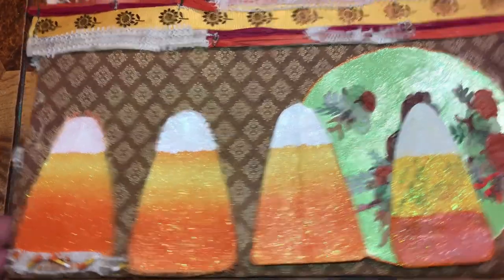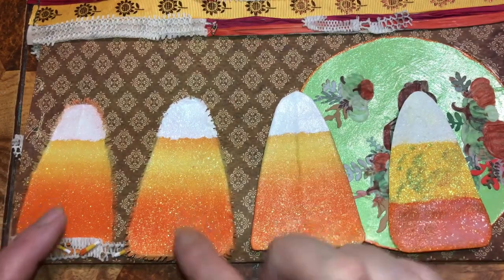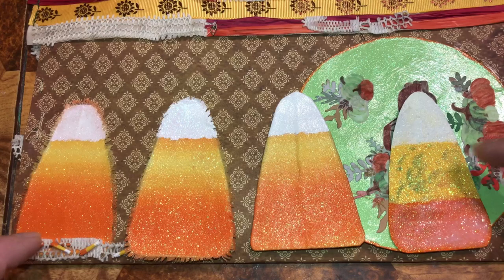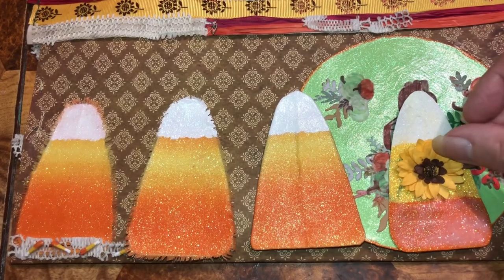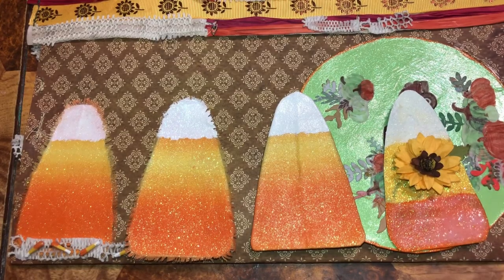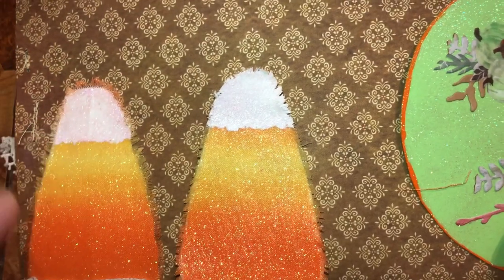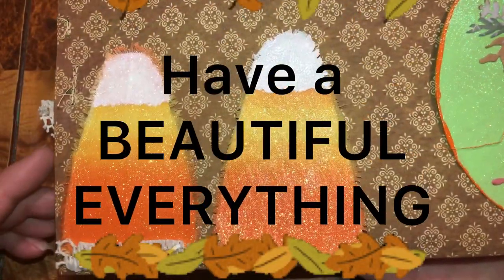I want to show you the difference between the candy corn versions. This one is more frayed than this one, and this one is just fabric wrapped around and painted. This one is just cardboard with glitter. This one I have to cover up because I didn't put enough coats down — I didn't use the back of cardboard that was brown or white. I wanted it like this one. I just painted the inside, so I didn't paint the edges of the fray on that one. But on this one I did — so whichever one you like more.